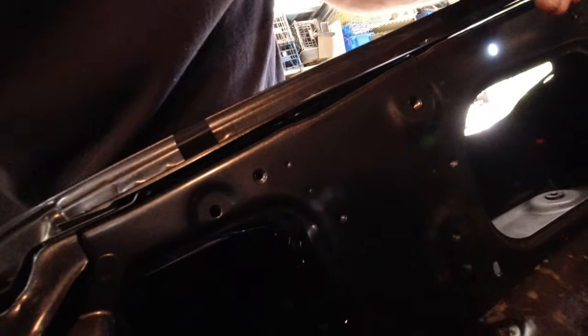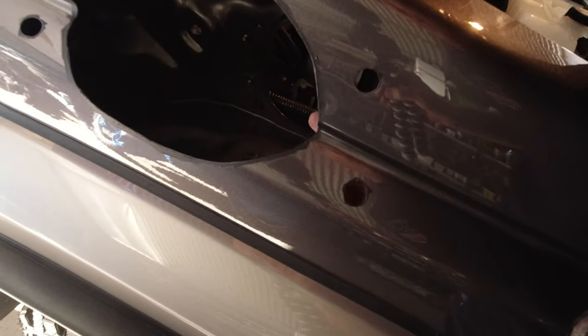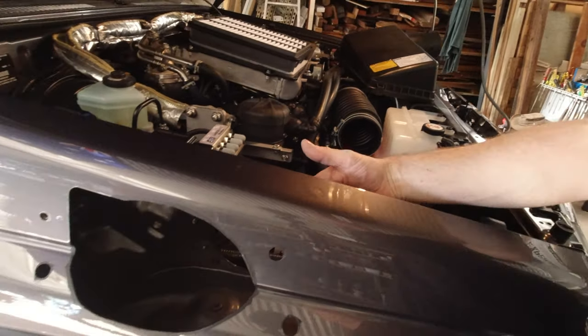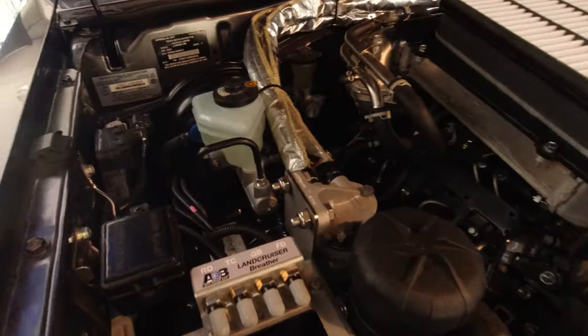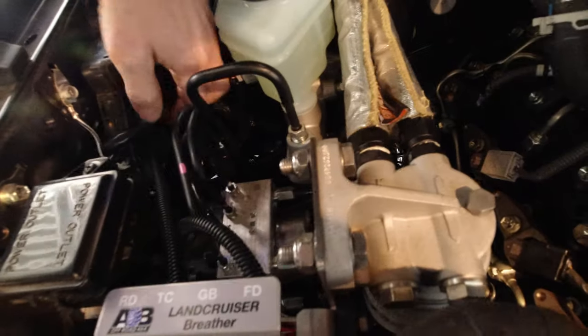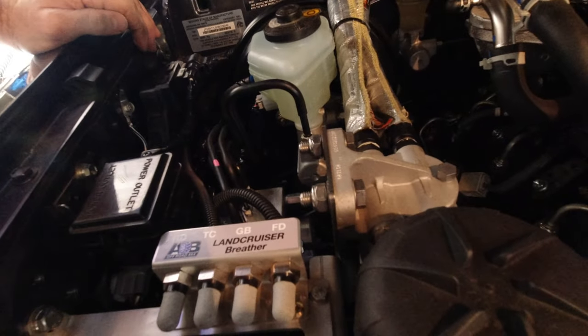There's a hole there that I can get to — these two, there we go. So that's okay. Now I've got to try and reach around down here to get these three. If I can move this plastic piece here I might just be able to squeeze my arm through.